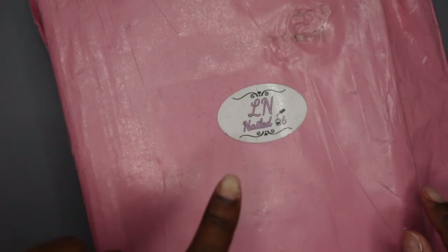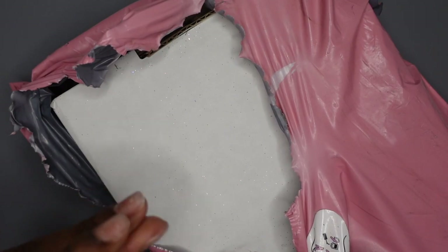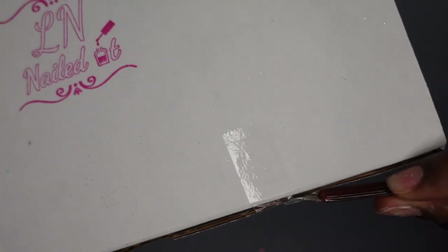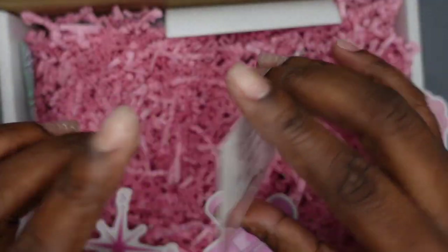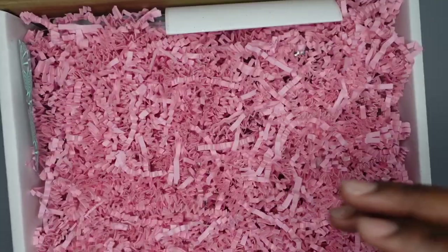Something else that came in the mail today are the products I bought from Ellen Nailed It. The box is pretty glittery. I had it upside down — even the top is pretty glittery. I see glitter on the tape right here at the opening. I really hope nothing busted. So this is what it's looking like. I get a thank you card, some cute stickers — bandages, cotton candy, compass directions. It's very pretty.